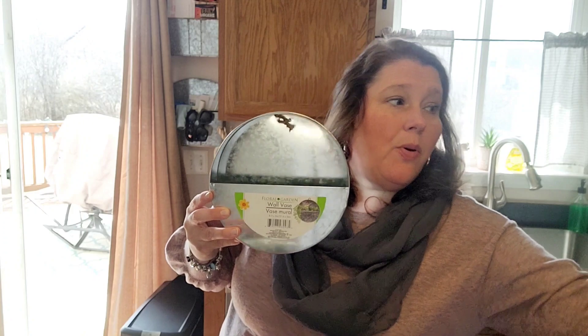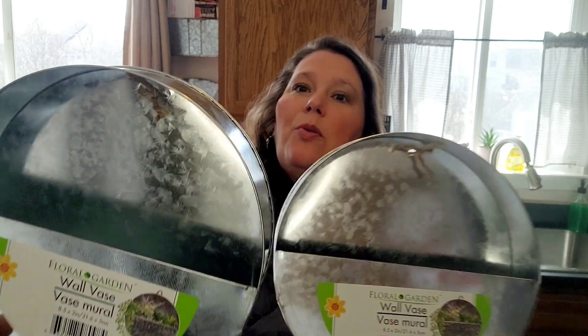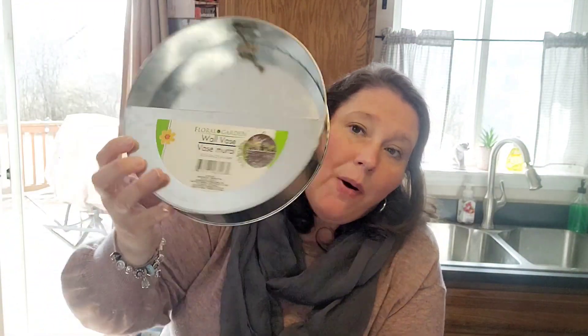The other thing — probably one of my favorite finds — there were three in the store and I grabbed all three. It's for succulents; it's galvanized and it's called a wall vase. You could put succulents or whatever you want in there. I was thinking I could put all three up in my house with succulents or just viney flowers hanging down — I thought that would be so cool. These are the items I really wanted to show you because they're going to go really fast.